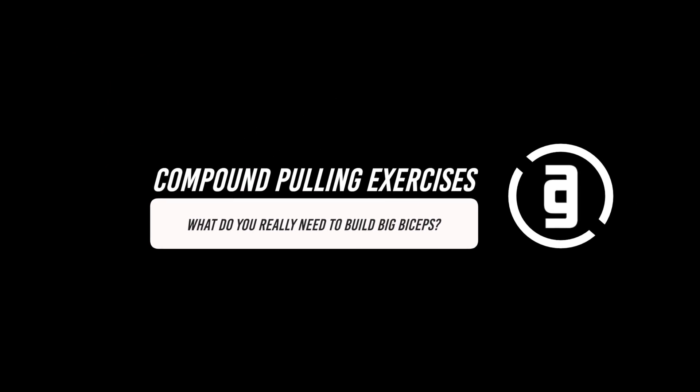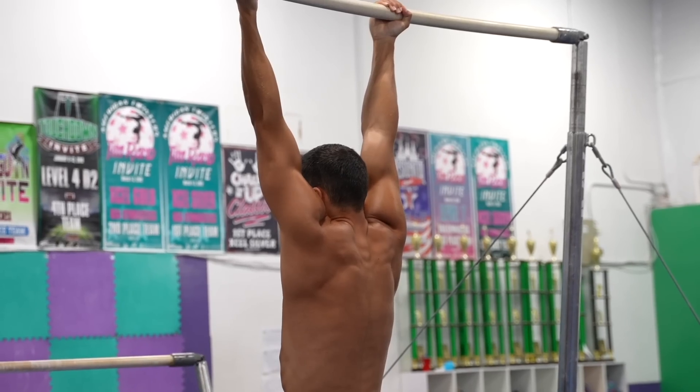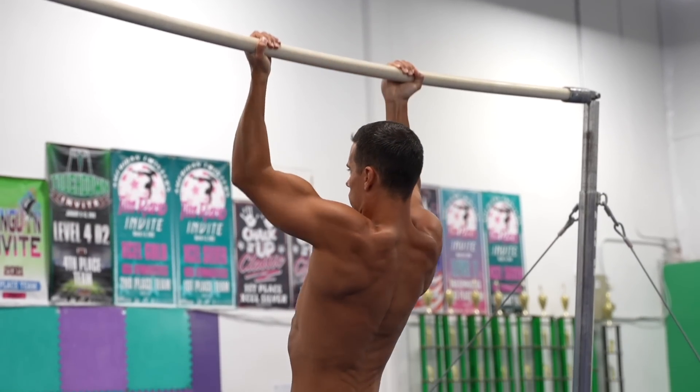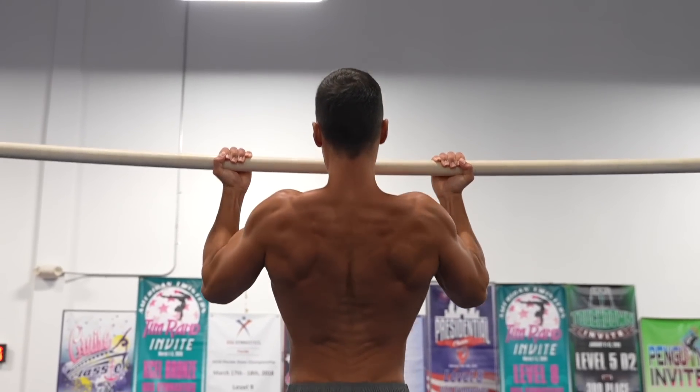Now let's see what you really need to do to build big biceps the gymnast way. First of all, you will need to do compound pulling exercises, such as the chin-up. The different pull-up variations put the arm flexors under significant load and work the biceps really efficiently, especially in chin-ups.